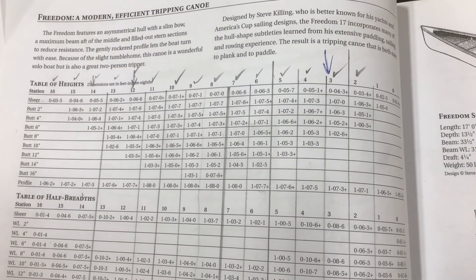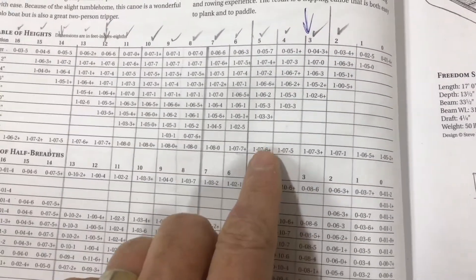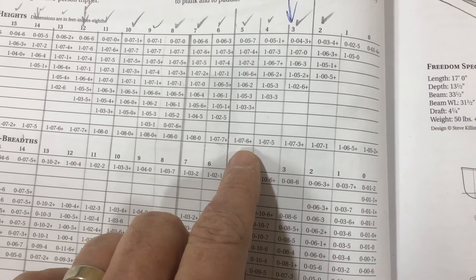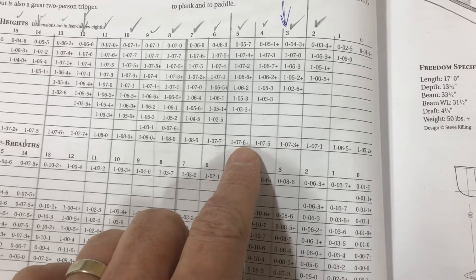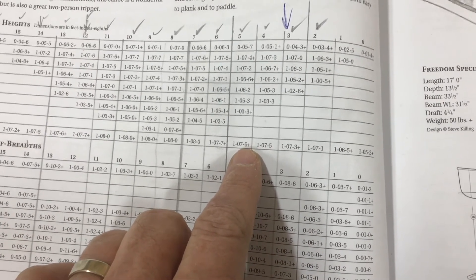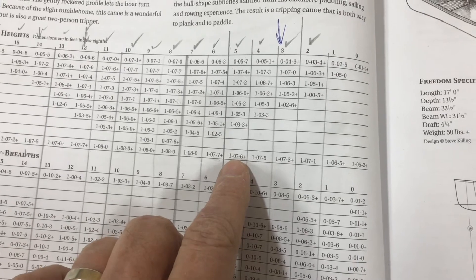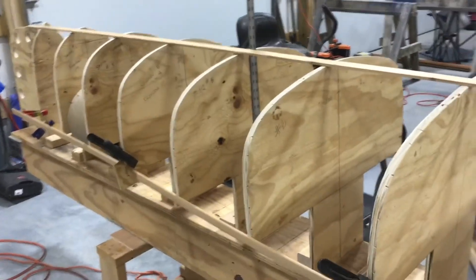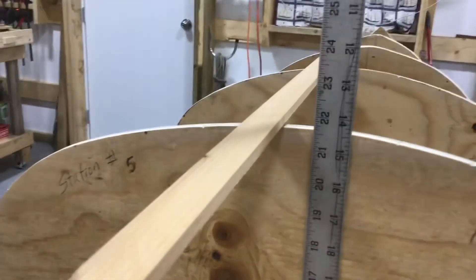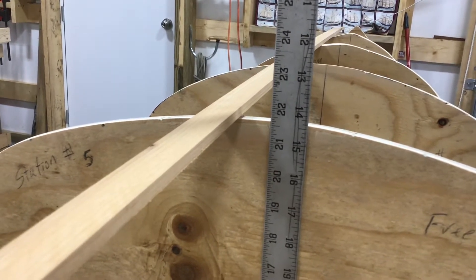I was worried about how tall station five is, so I come down here and look at the profile. That tells me how tall it's supposed to be - one foot seven inches. And six-eighths is three-quarters, so 13/16. Except I added two inches on the bottom of every station, so that should be 21 and 13/16. I've got my yardstick in there and it's short - I am about 3/16 short.